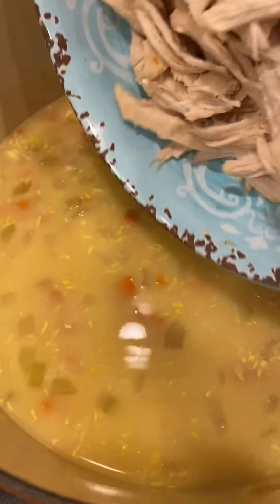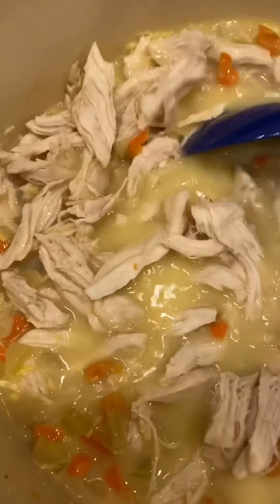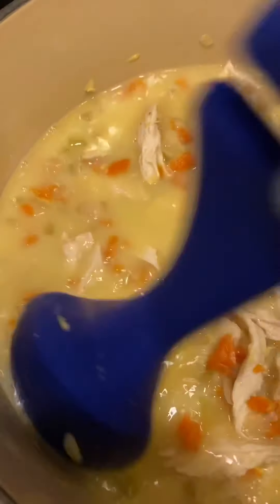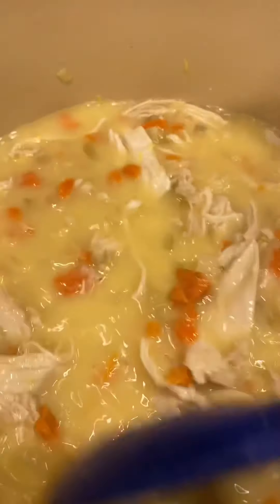Now I'm going ahead and adding the shredded chicken into the soup and heating that back up. Oh, this looks good! Adding double the orzo and not having whole wheat, this is coming out to three points for a cup and a quarter.